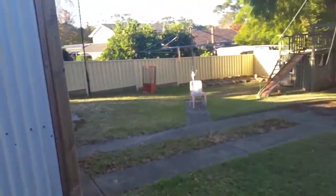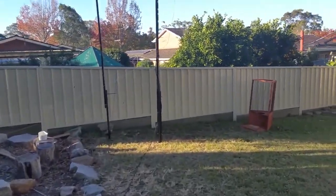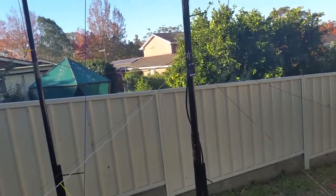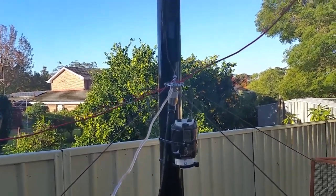Let's head on over into the backyard and have a look at this. My construction techniques have been very simple, very quick and dirty — I did this in a massive hurry. But the important thing is it gets the job done. It's strong, it's secure, and I've been having an absolute blast on the whole band. I'm finally talking on 80 metres and people can't believe how strong the signal is. I've got full-sized performance on 80 metres.